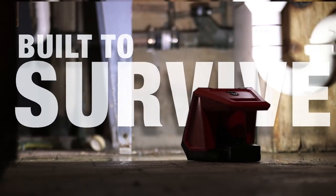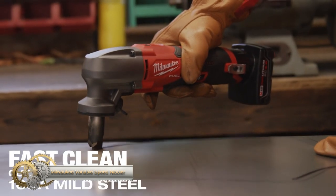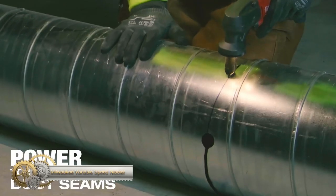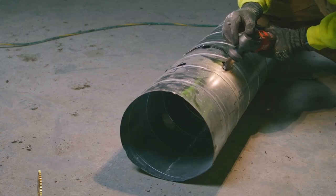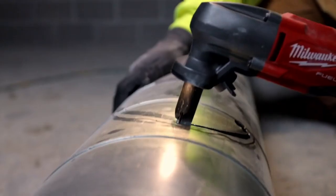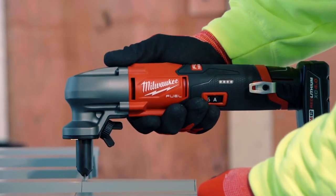The M12 Fuel 16-gauge variable speed nibbler from Milwaukee is a compact and lightweight tool. It delivers fast, clean cuts in 16-gauge mild steel with the same cutting capacity as its 18-volt competitors — on a 12-volt system. It's rated for heavy applications and features a variable speed dial.